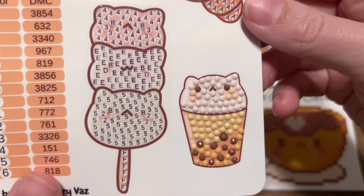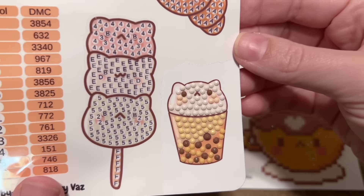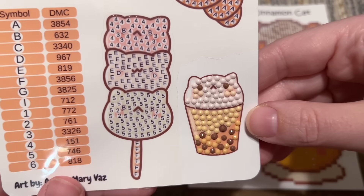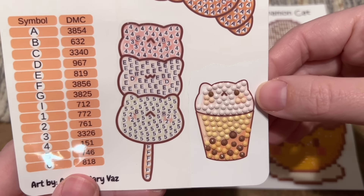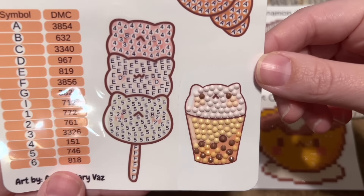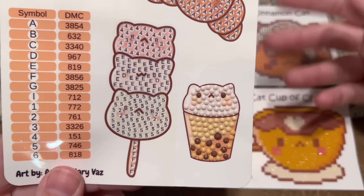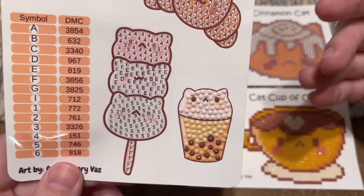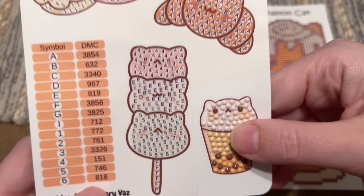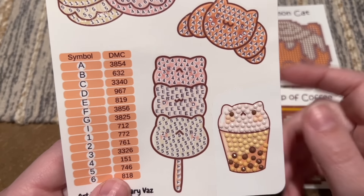Then I did one little sticker with the round drills just to try them out. No issues with the diamonds at all — it's really cute. It's definitely a different style of sticker; you can't really easily multi-place these. You could put more than one diamond on your multi-placer and try to align them, or single place, which is fine. I just enjoyed single placing my way through it because I'm not in a rush. These are the kind of projects that are just nice to work on when you're trying to relax.